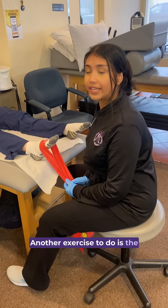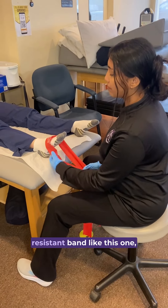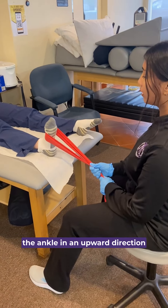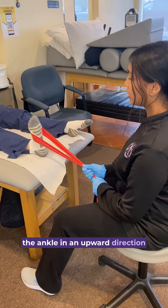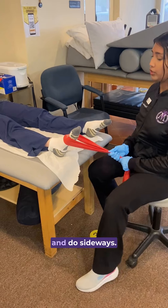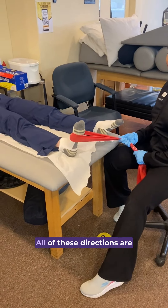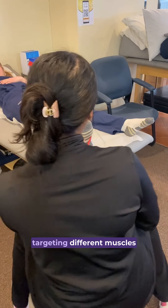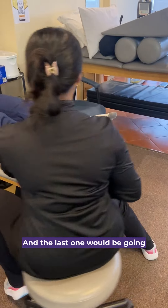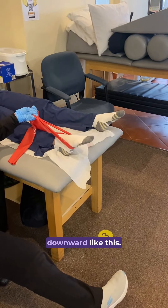Another exercise to do is ankle folds, where you use a resistance band like this one, and you tell the patient to move the ankle in an upward direction towards her. Then you can change the direction as well and do sideways. All of these directions are targeting different muscles around the ankle joint, and the last one would be going downward like this.